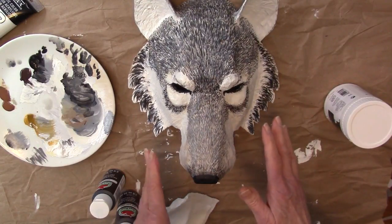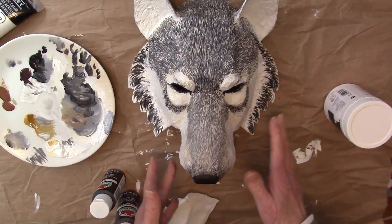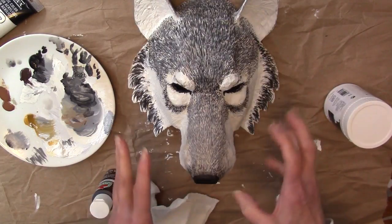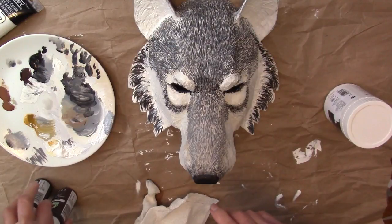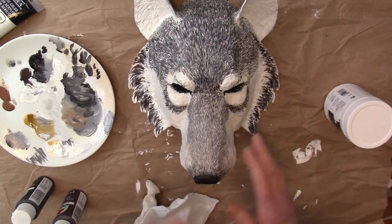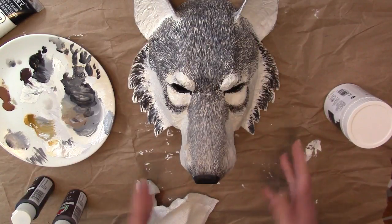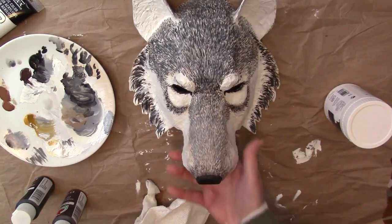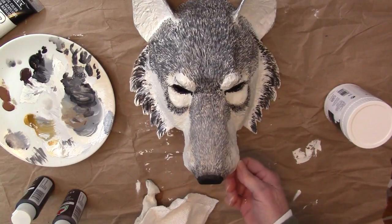Now I'm going to let this dry probably overnight. I want to use the glazing liquid over this just to kind of bring everything together, and I don't want to put the glazing liquid on paint that isn't completely dry because it'll kind of strip it off if you don't. You have to be careful with that stuff. So it's one more time I have to wait, but it's almost done.